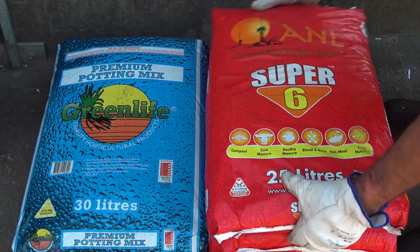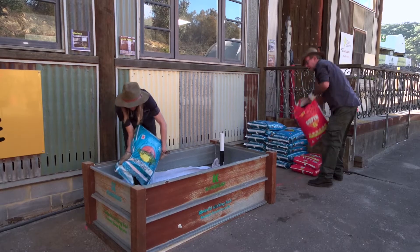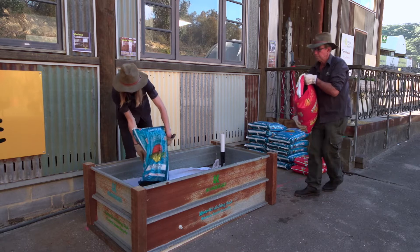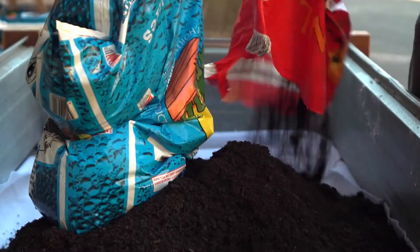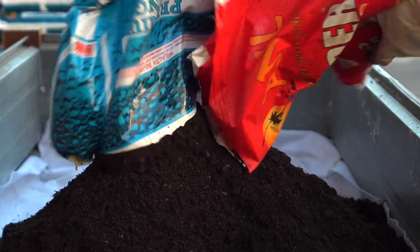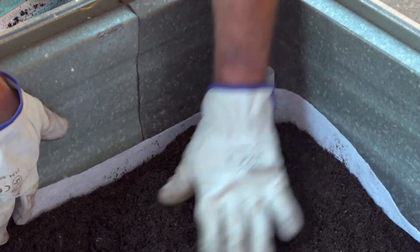We recommend a high quality coconut fibre potting mix and Super 6 manure, combined in a ratio of about 4 to 1. Your bed will need about half a cubic metre of the potting soil mix, or about 16 bags worth. Be careful not to let any soil fall down into your wicking water zone.